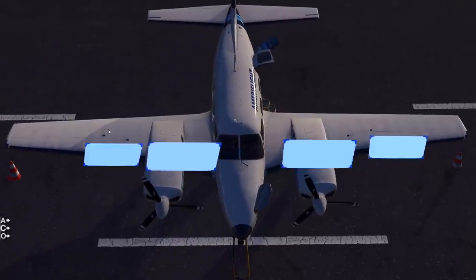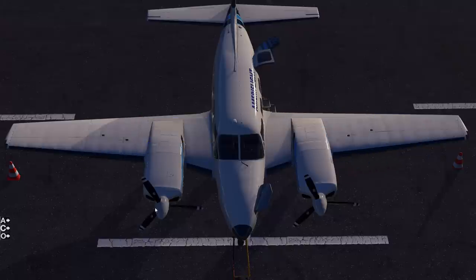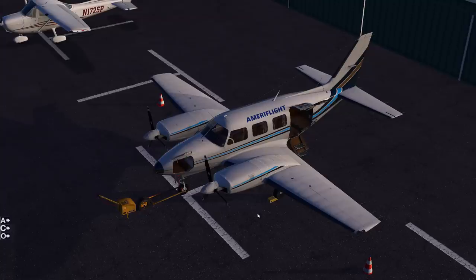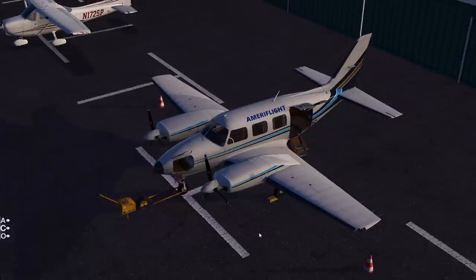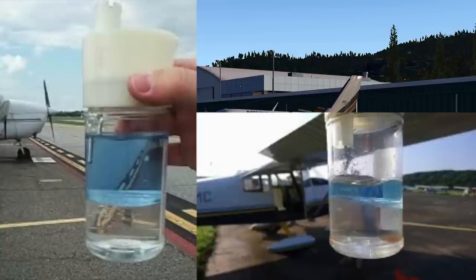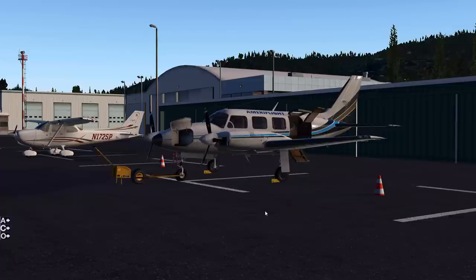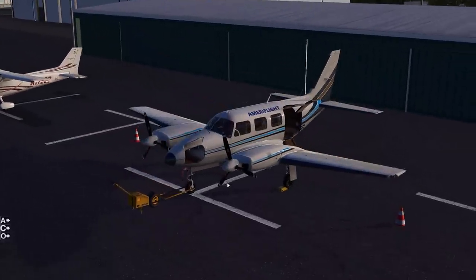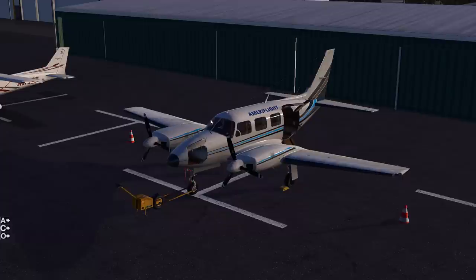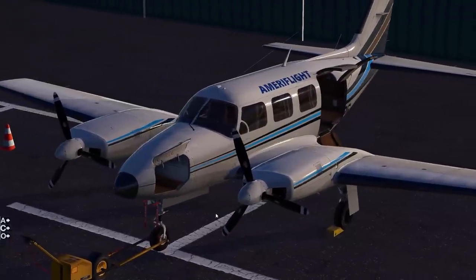The Piper Chieftain and Navajo have four fuel bladders - two in each wing, an inboard and an outboard in each wing. When we do the fuel sump check, we're making sure there are no contaminants in the fuel. If there's water in the wings - especially if it's been sitting out in the rain or there's been condensation - that water weighs heavier than avgas and will go to the bottom of the tank. When it goes to the bottom we can sump it out and identify the problem. We would also make sure the propellers are smooth on their leading and trailing edge - we don't want any nicks.